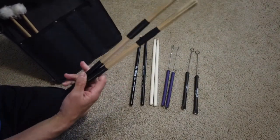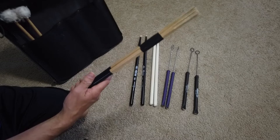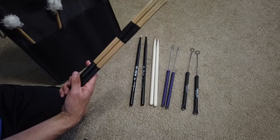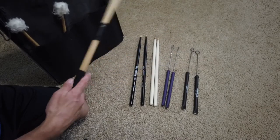I like to have these — you see these called different things like blast sticks — but basically they're wooden dowels put together. They allow you to play with a more staccato sound, but not quite as loud as a drumstick. So these are great for small churches or coffee shops, a variety of things, and they just sound cool.